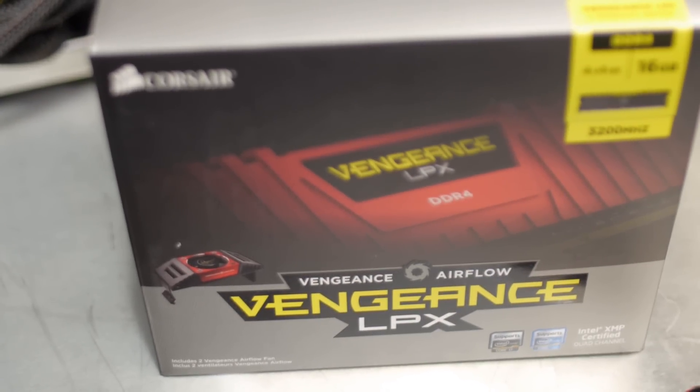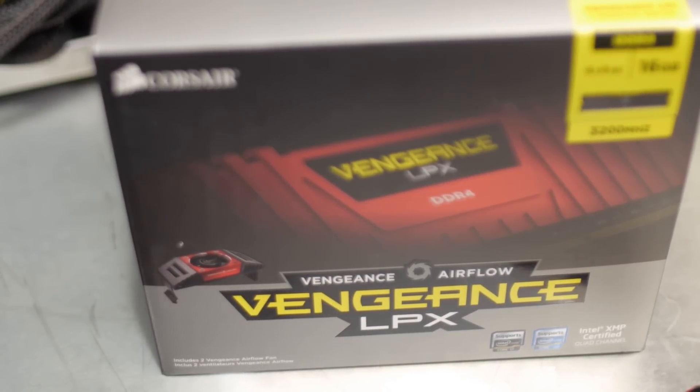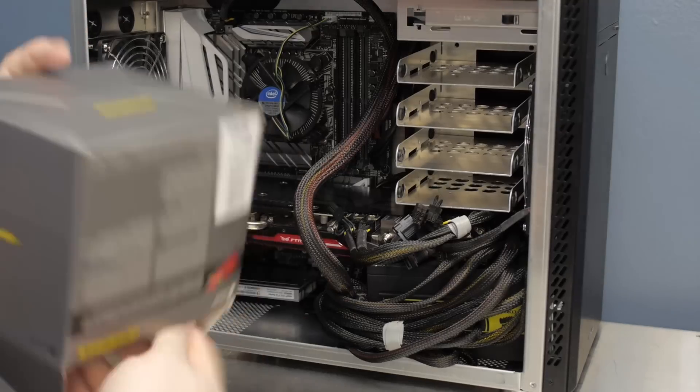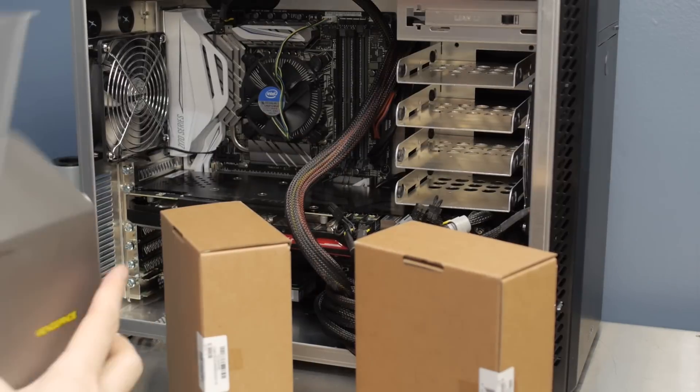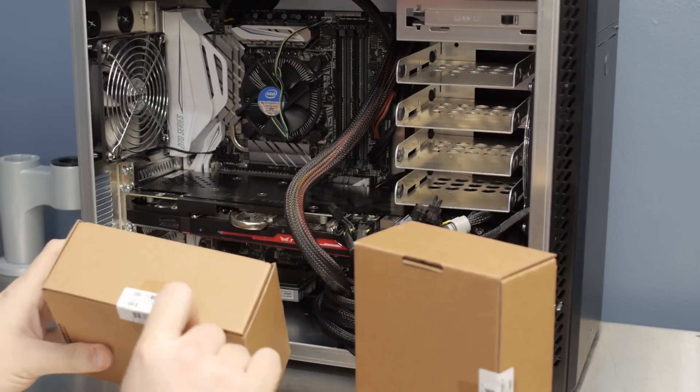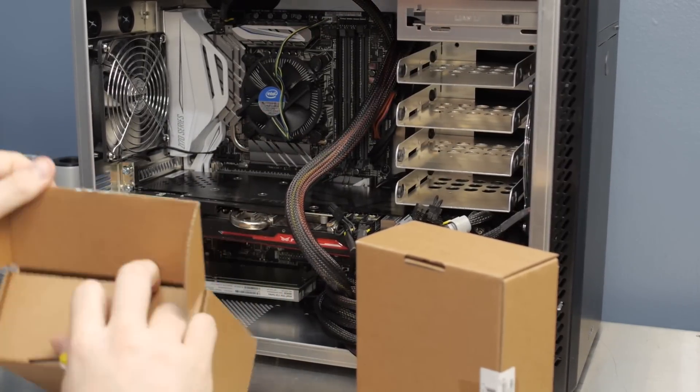For the Vengeance LPX memory, this is top-shelf DDR4 memory. Intel sent a 4x4 kit. You can tell Corsair set up this kit for quad channel because it comes with two RAM coolers — it's made for an X99 platform. Certainly X99 is still the performance king. At work I'm still going to be rocking my X99 systems for work-related stuff, but for home stuff, which is light development and a little bit of gaming, quad-core Skylake is basically okay.